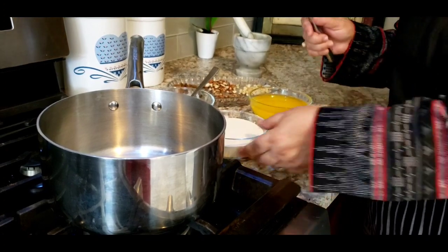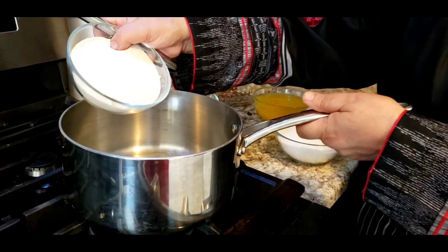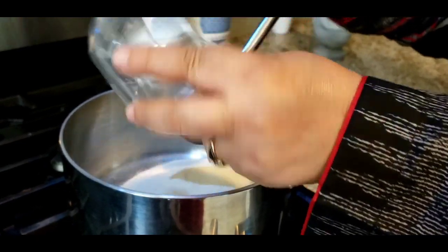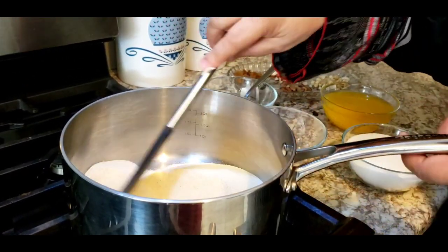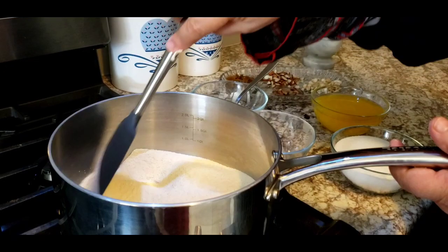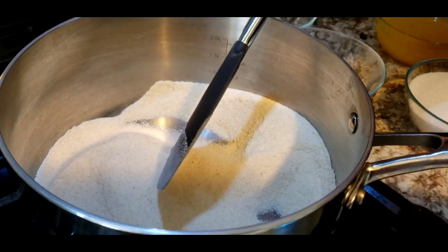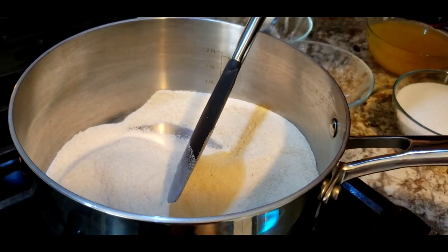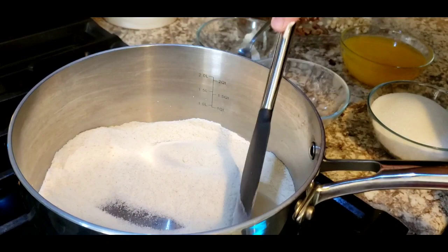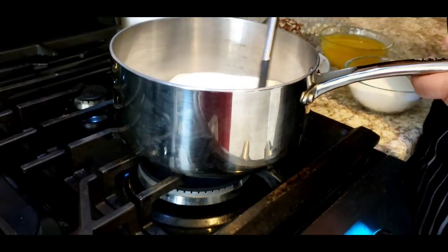Let's get started without any delay because I'm already wanting to eat Suji Ka Halwa — this is my childhood and all-time favorite. I can eat as much as I can, but then I console myself saying I don't make it every day, only once a month, so it's okay. It's very important to have low to medium heat for the suji because it burns very fast, and you need a little patience.